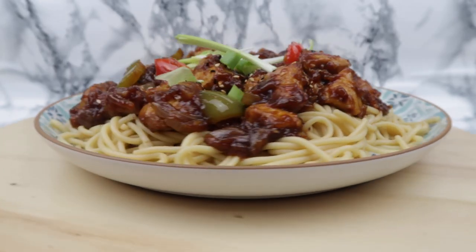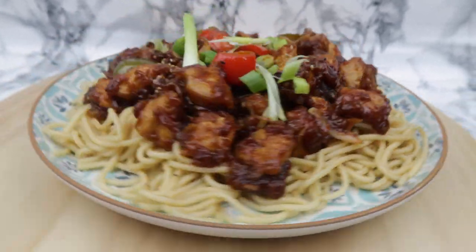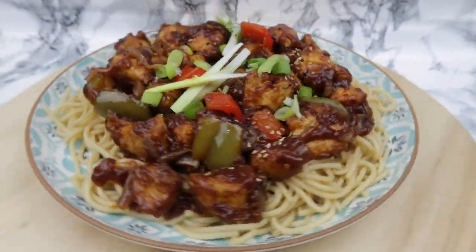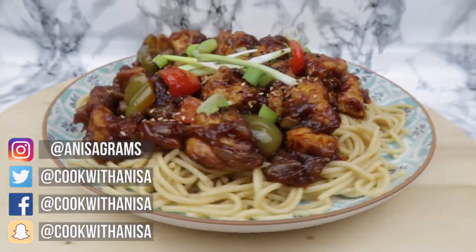There you go guys, I really hope you enjoyed and loved making it as much as we do. Plenty more recipes, so do subscribe and don't forget to check out my Instagram for behind the scenes. Thanks for watching and see you next time!